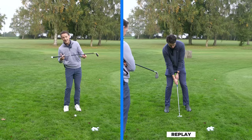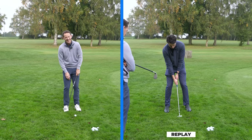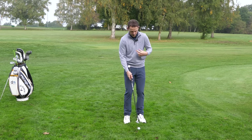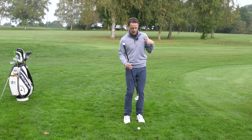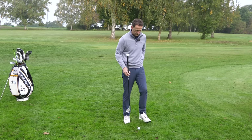What we want is the weight on the left side, but the shoulders to level out. Because what you did there, you're back here - you're assuming you're going to hit up on it. But actually what you'll do is hit behind the golf ball and thin it. We want the club to go underneath the golf ball, and it's only going to do that if our shoulders are more level whilst our weight's on this side, not tilted this way.